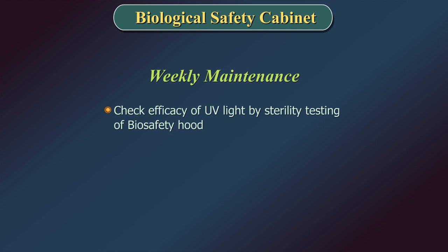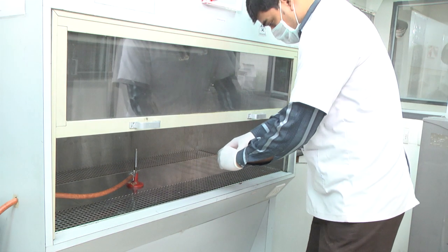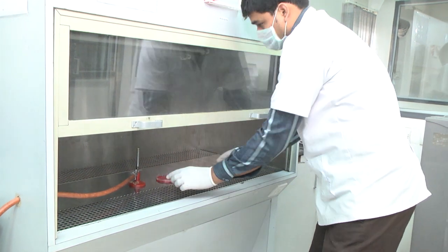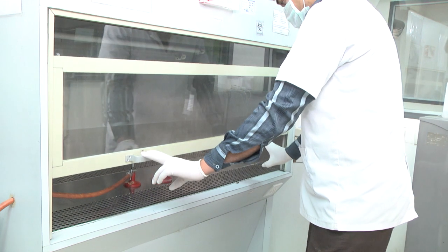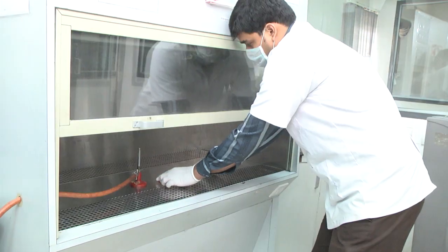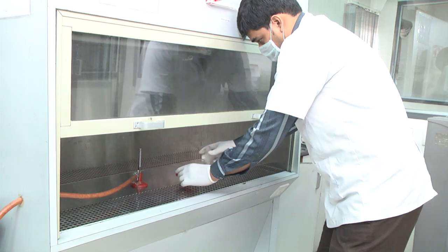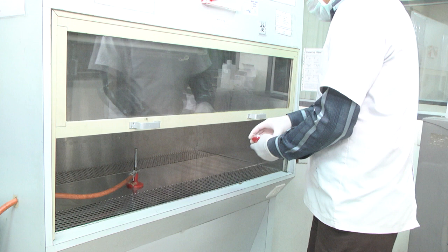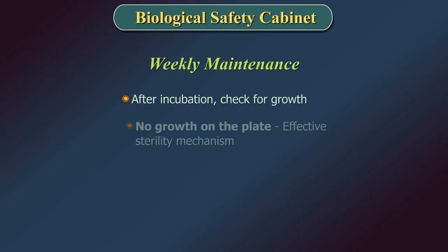Weekly Maintenance: Check the efficacy of UV light by sterility testing of the biosafety hood. Keep a sterile blood agar plate with the lid open inside the cabinet. Close the glass lid of the cabinet and turn on the UV light for 15 minutes. Remove the plate after switching off the UV light and incubate at 37 degrees centigrade overnight.